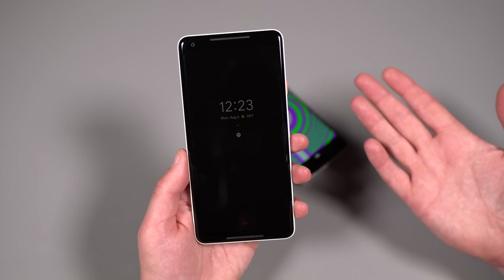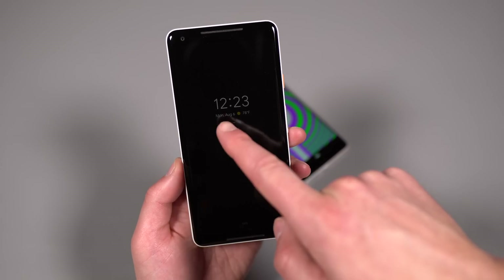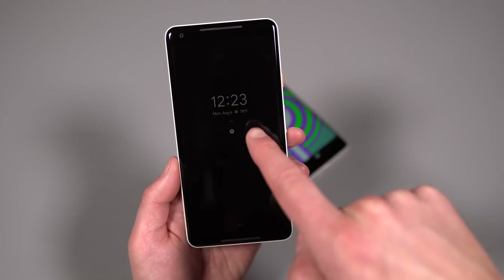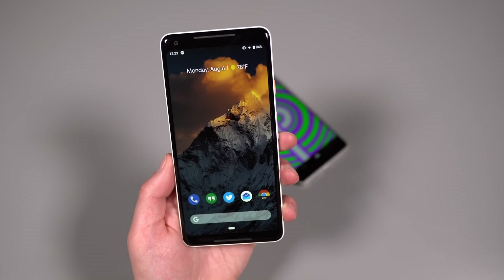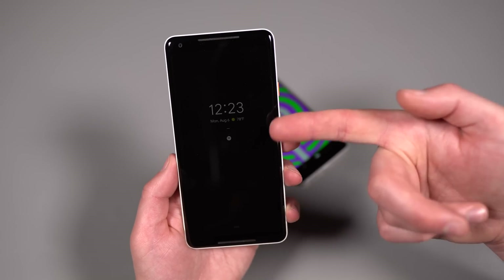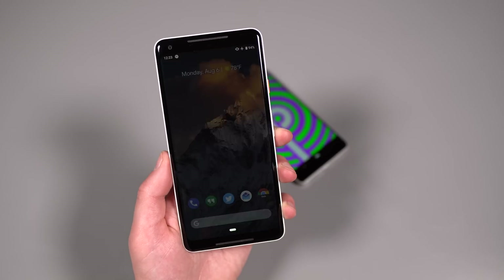If you have a Pixel 2, you've got Always-on Display and you'll see some changes there. You still have the clock and notifications, but you now get weather as well. Google is pulling that information from your clock up top that has the date and weather, basically mirroring it down on the lock screen. So now you don't have to jump past your lock screen to get weather info.